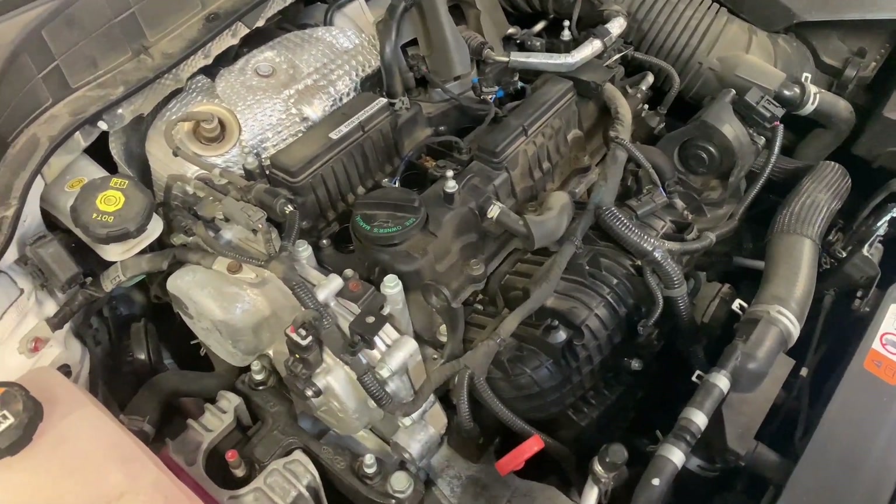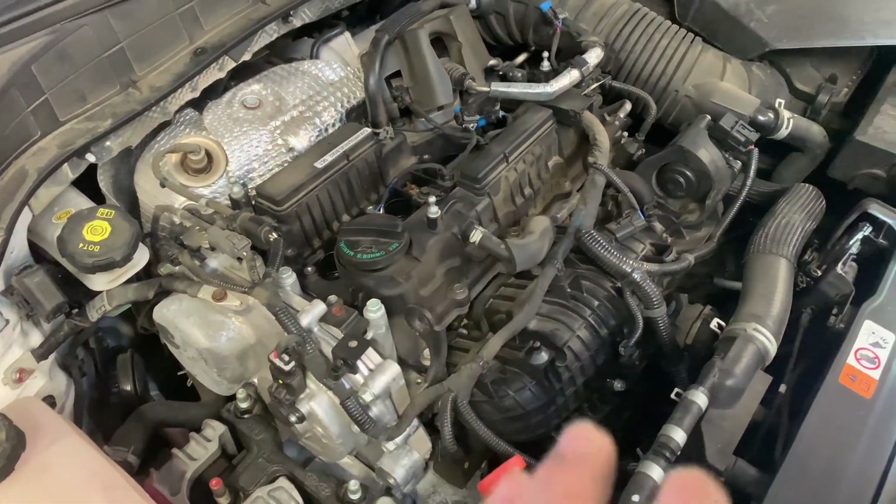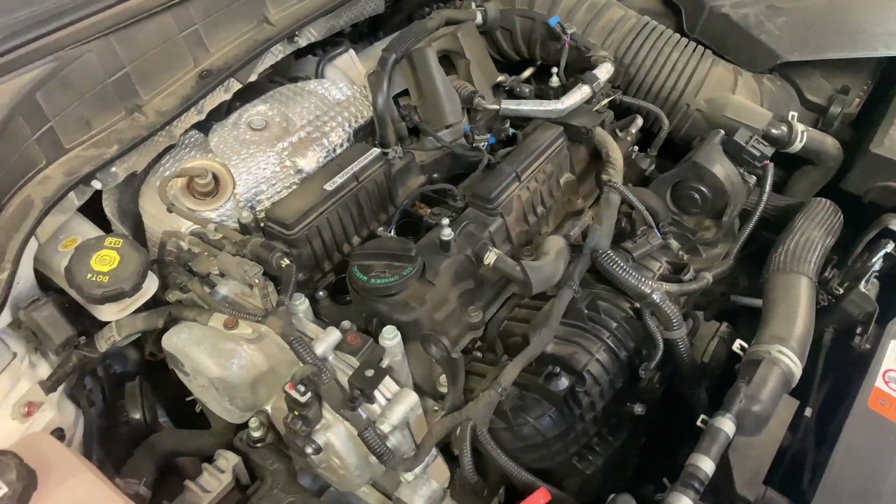Our suspicion is that the valves are bent, so we're going to pull the rocker cover off to check the valve stems. The outcome wasn't the best — we checked the valves and all of them are in good condition, none are bent. We tried a new set of spark plugs just to see, but the car is still misfiring. We then checked the timing of the vehicle and it is a tooth or so out — it is stuttering and stalling.